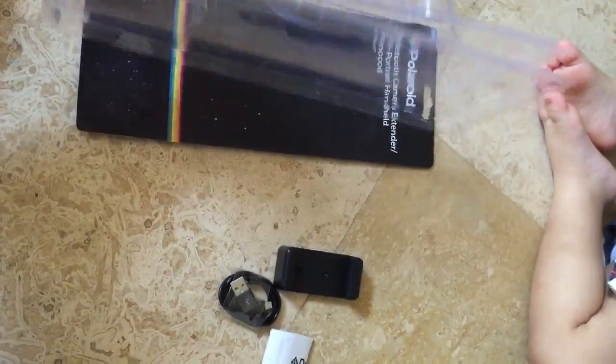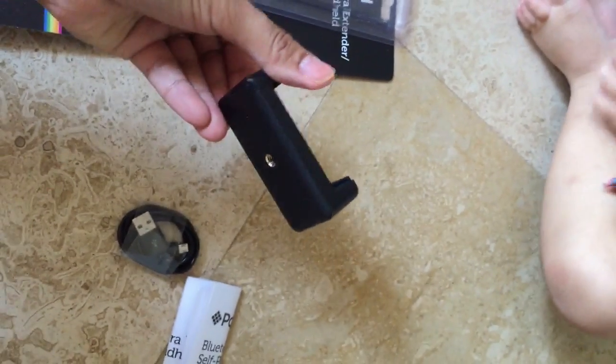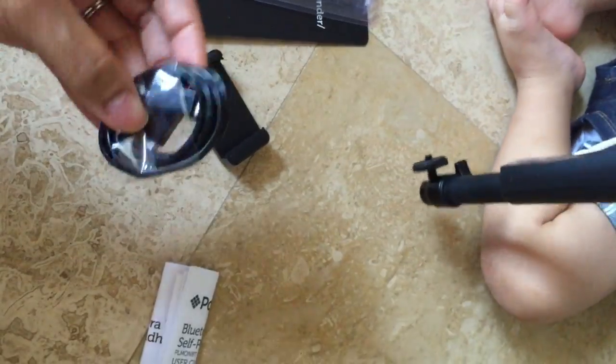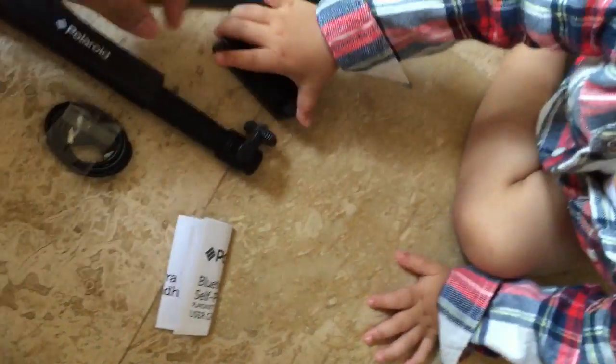It came in the box. It was already open, I guess. It's the micro USB, the stick, and the piece.